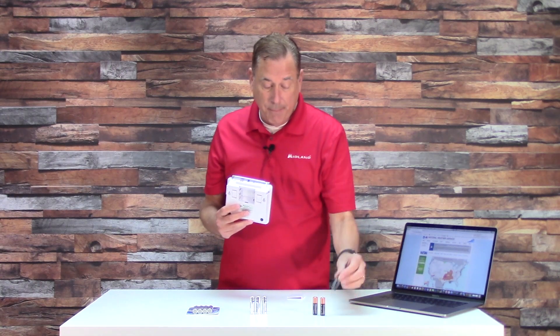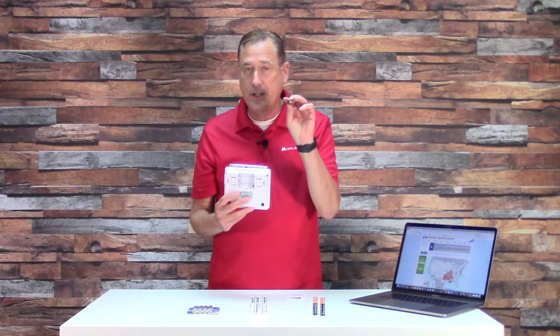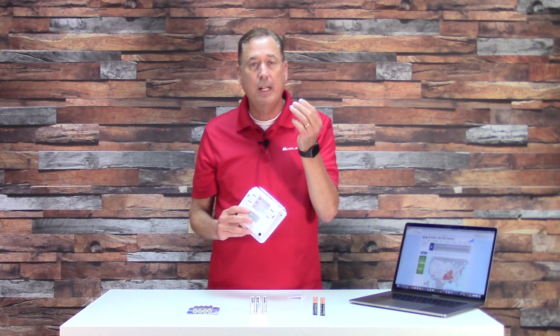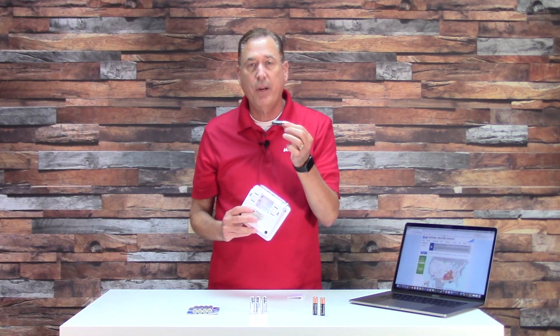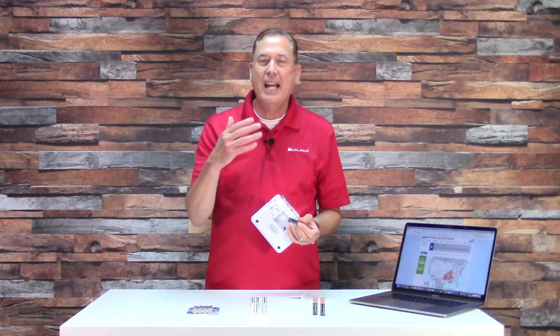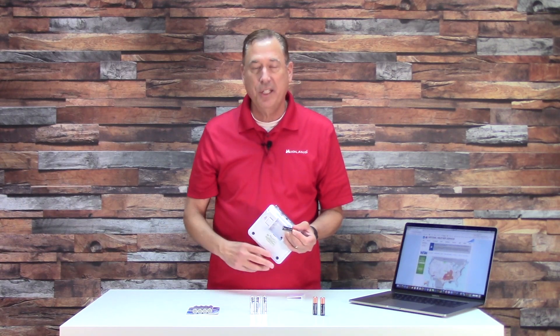No rechargeables — best to use alkalines. These Duracells are great, but when you put your batteries in, remember with Duracell alkaline batteries you will need to refresh these once a year. The reason you don't want to skip this: if you leave alkaline batteries — regardless of the brand — inside the radio for too long, they can leak acid and that will short-circuit the radio.